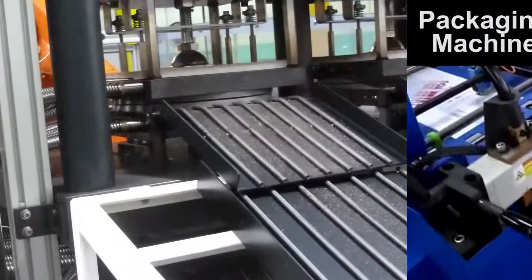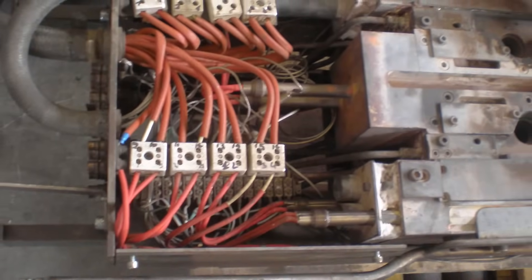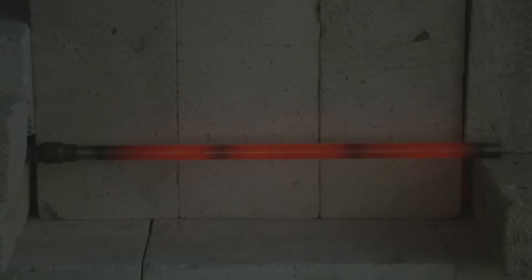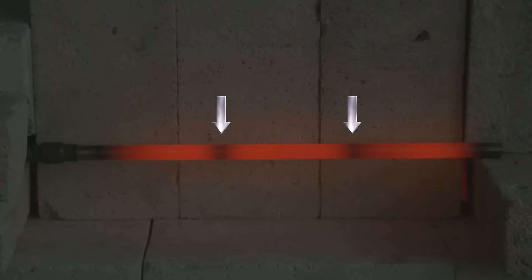Many of today's manufacturing processes require cartridge heaters. But conventionally designed cartridge heaters present problems of uneven heating. Conventional cartridge heaters are constructed with coil segments, which each generate heat in the middle, but produce cold sections at the segment junctions.